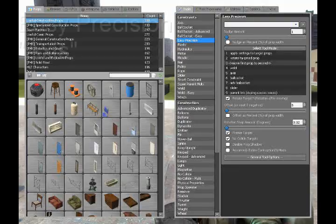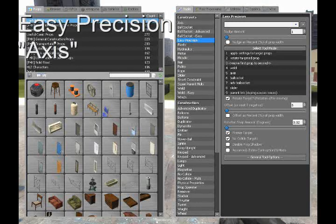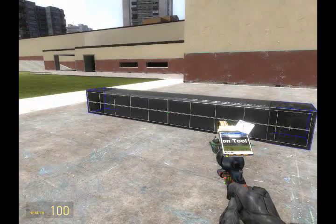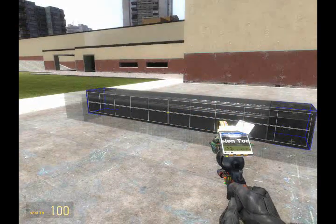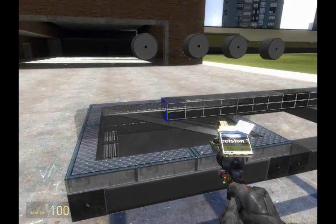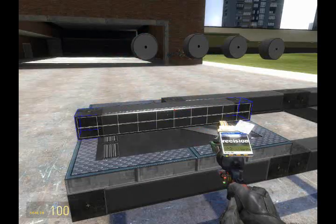Notice it was not welded. Now get out the easy precision axis tool and select the sides of the two smaller beams. These will be the hinges that will hold the rotating cannon on the base while giving it the freedom of rotation.